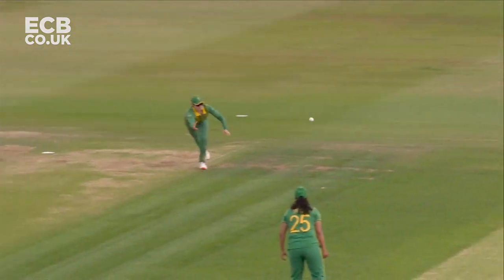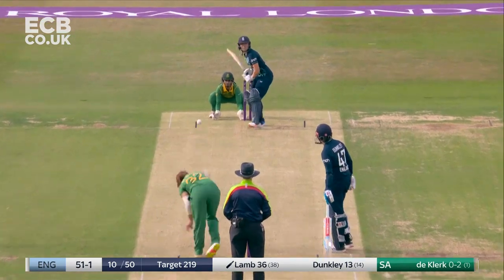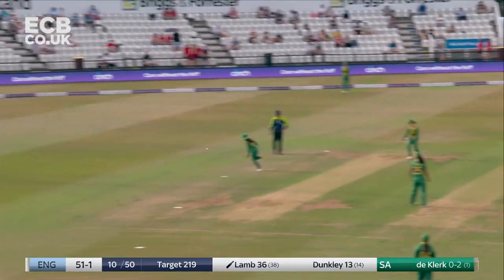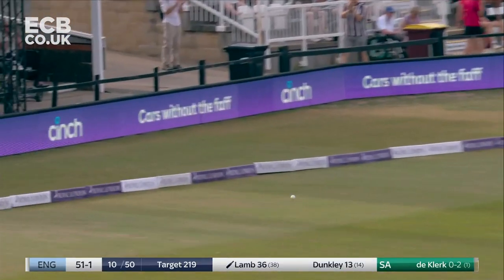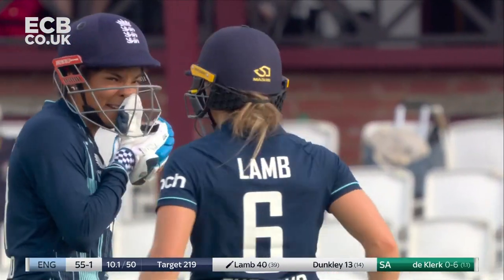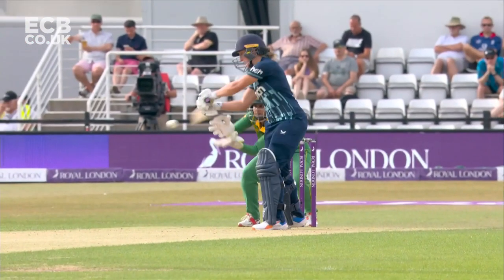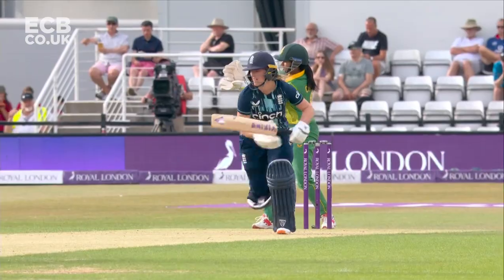Wolfhardt in and around the area again - no shortage of effort from Wolfhardt - but in and around the area, you can't give away width on this surface. It's really nicely dealt with by Lamb. Quite simply, just don't bowl short and wide - look at the width you can get.